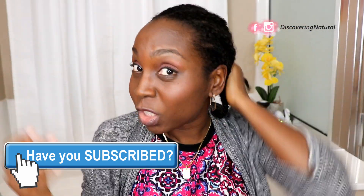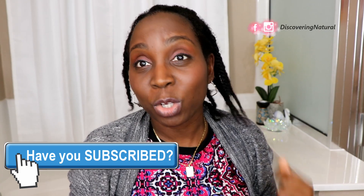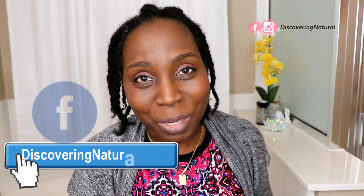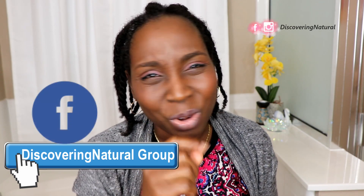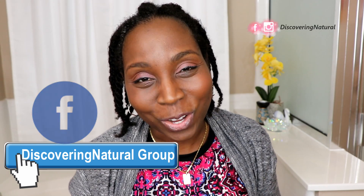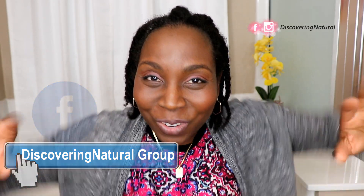Just go to our website and search for 'Discovering Natural Shebe' on YouTube. Thank you so much for watching — I hope this helped you out. No need to have shebe residue in your hair. Thank you to our wonderful Facebook group who gave us this recipe. If you haven't joined that Facebook group, make sure you join us, and we'll see you in the next video. Thanks for watching, bye!